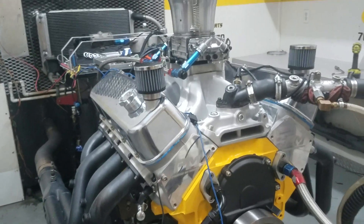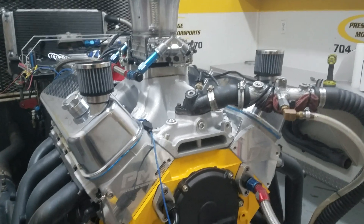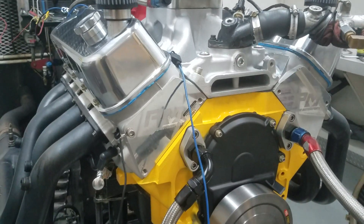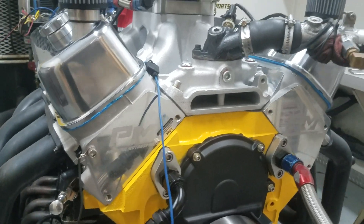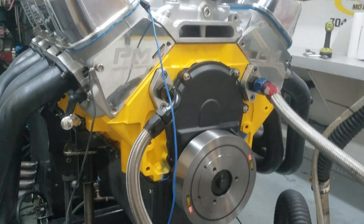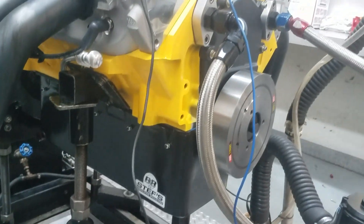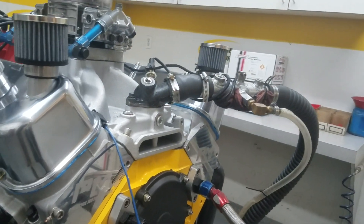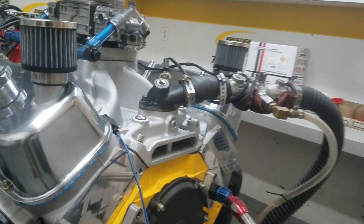Alright Jeffrey, here's your 49 big block. I'm just gonna run through everything. It's a combination build — it's got our silver heads on it, this is an all-forged situation. You've got the step oil pan, ring pan, Scorpion roller rockers, and a custom hydraulic roller cam.